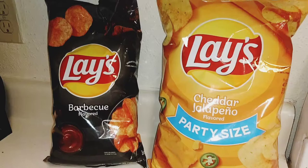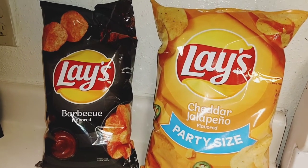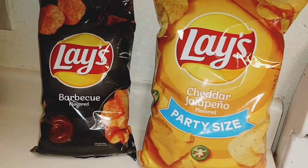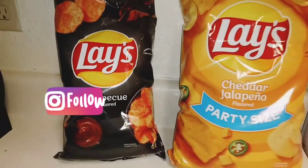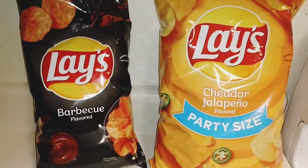Today and today only, I'm going to show you how to make Lay's Potato Chip Mashed Potatoes, Barbecue Style. Happy 420. You're going to want Lay's Potato Chips, and I have two bags right here. Today we're going to be making the Barbecue Mashed Potatoes, basically made out of Lay's Potato Chips.